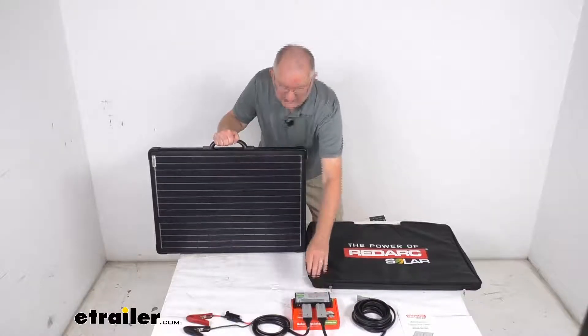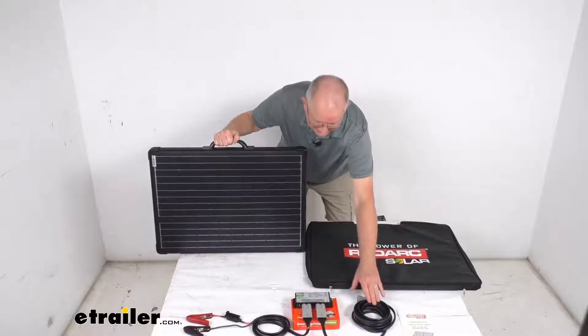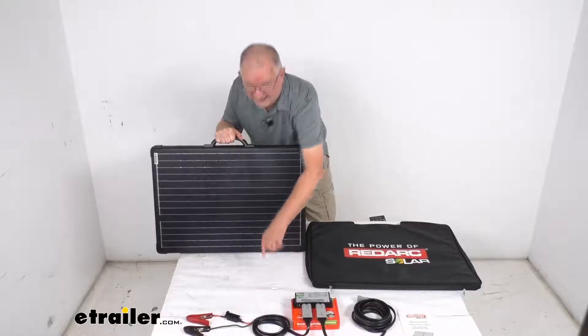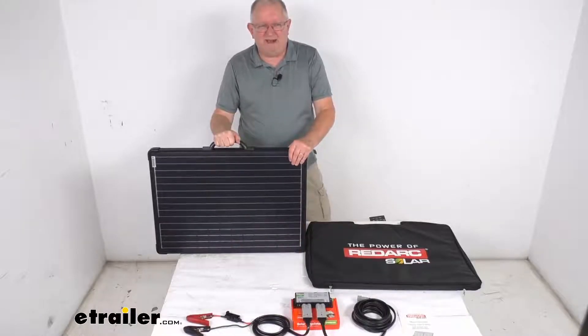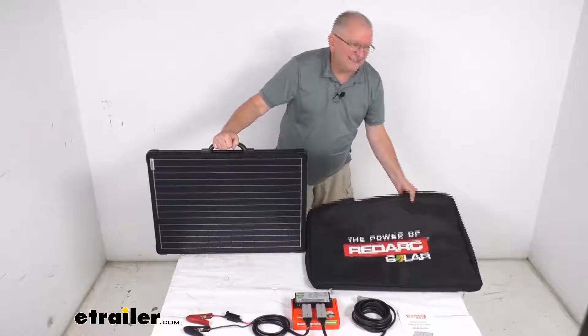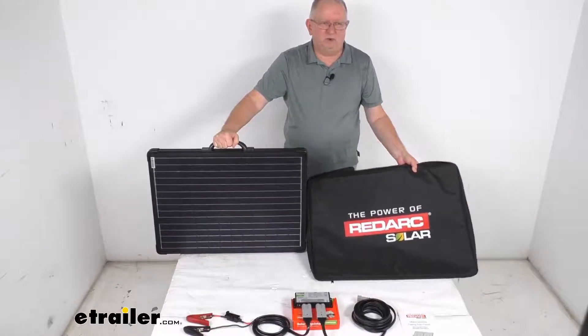The kit also includes the 10 amp solar regulator, the 16 foot long Anderson to Anderson extension cable, and on this side the five foot long Anderson to battery clamp cable, and then it comes with this nice nylon padded case here that you'll be able to carry your panel in and store it.